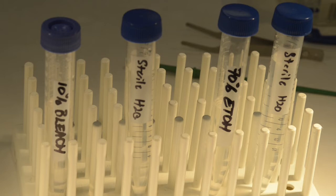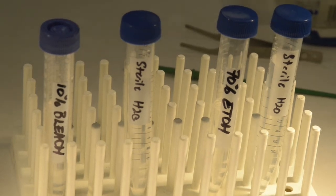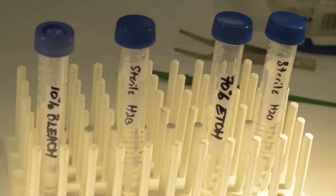In this short video, I will be demonstrating how to conduct surface sterilization of bean beetles using bleach, ethanol, and sterile water. This procedure is done in the following way.